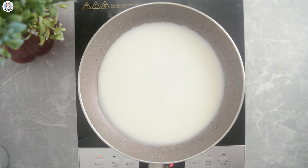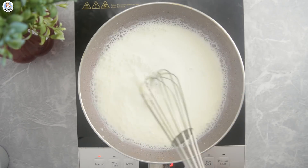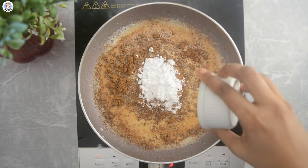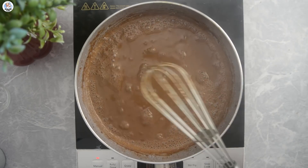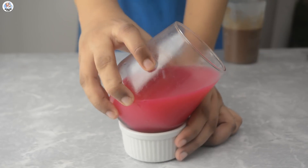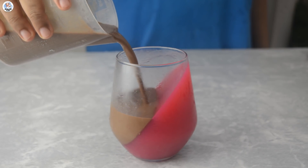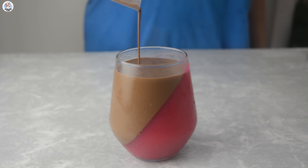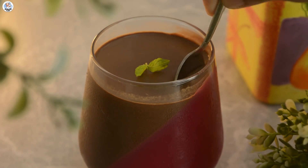Till then, in a pan add half a cup of water, half a cup of milk, and one tablespoon of veg gelatin powder — whisk it. Then I'm adding one fourth cup of cocoa powder and one fourth cup of powdered sugar. They haven't mentioned measurements so I'm just eyeballing them. Now add the mixture into the set jelly glass, straighten the glass, and add your mixture again. Let it set for one to two more hours.